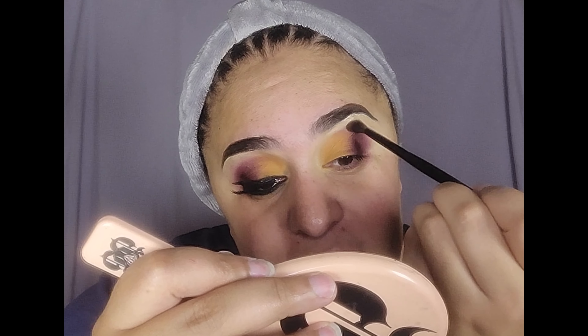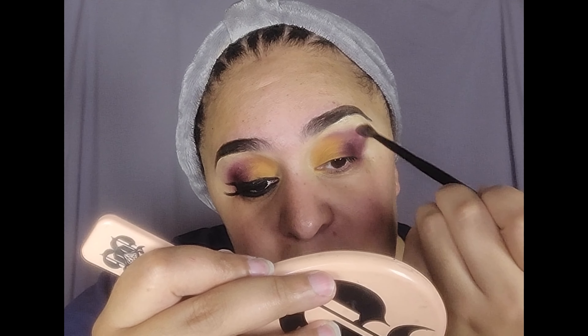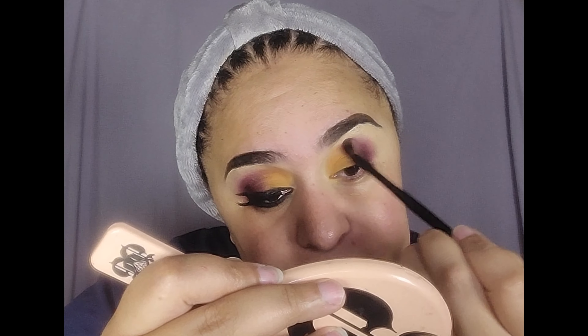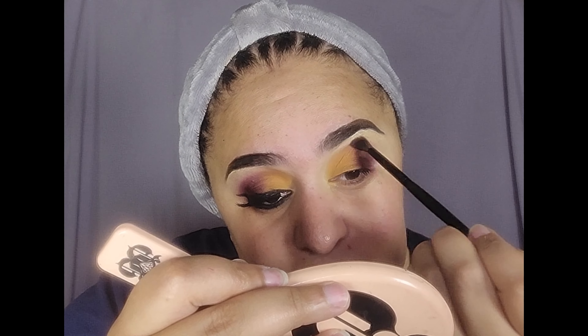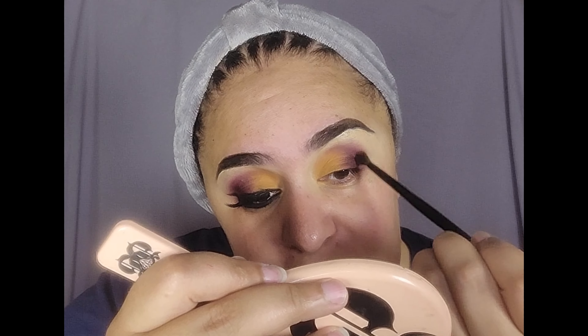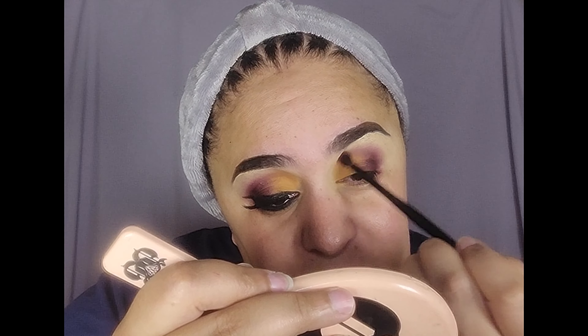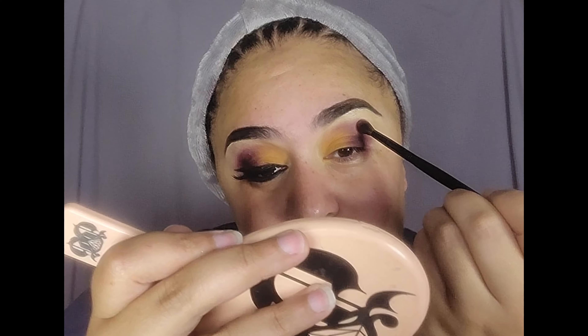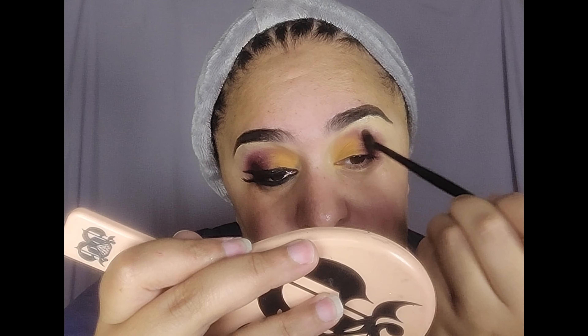I'm probably going to be doing a live later today. I'm going to take this off and do a complexion live, or like a smoky glam live — I'm not sure. I could have done this on live, but I'm not really awake yet. And I'm still sick, you guys. Like, this is a brutal cold.